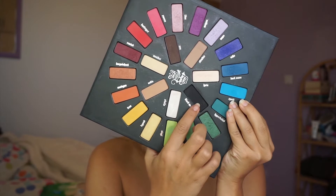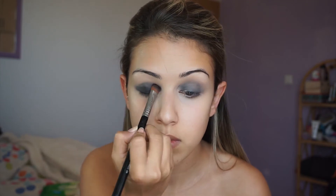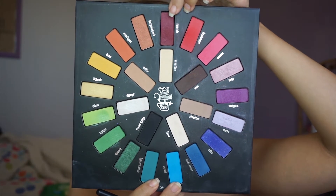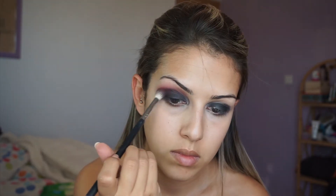Now I'm going into my Vida Loca palette and taking the black shade, applying it all over my lid to set that black pencil so it won't crease or move. Then I'm taking the red shade and a big fluffy brush and blending it into my crease. I then take the darker red and blend it into the lighter red and into the black to create a nice gradient effect.